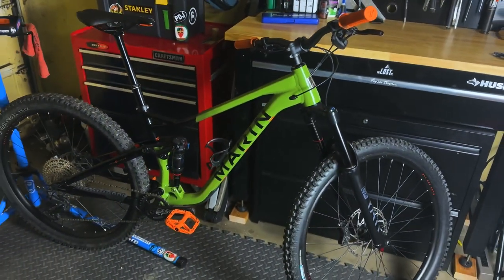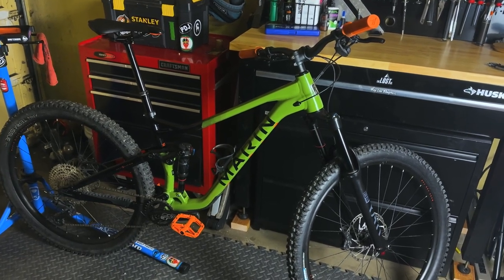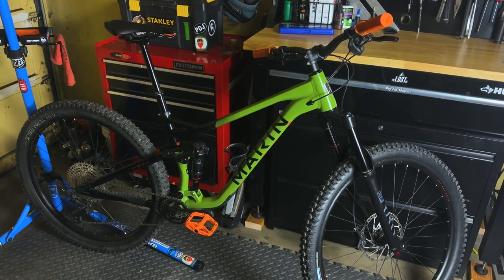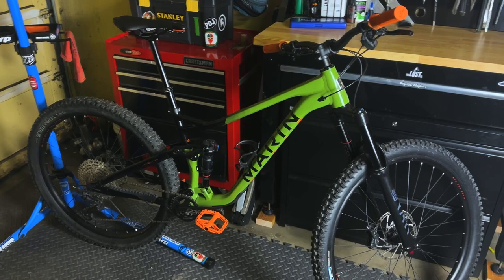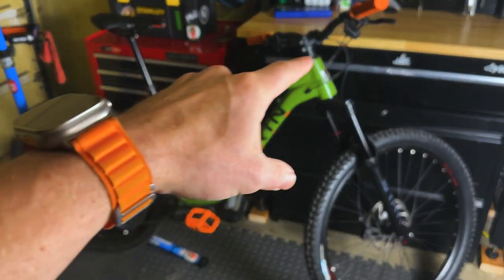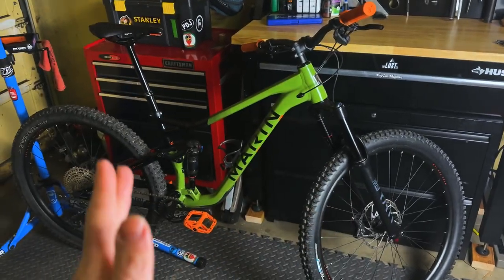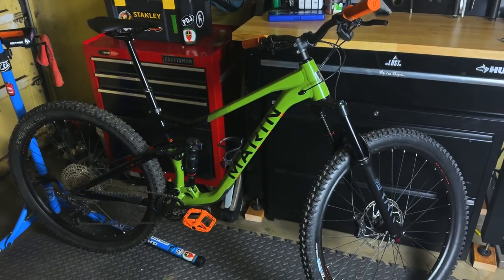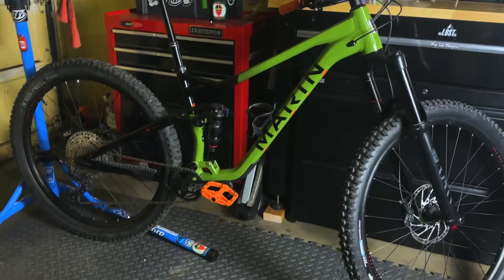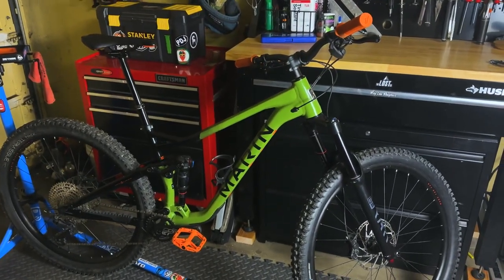Some of the things I didn't like was the overall performance and the way it rode. This bike is super downhill capable — for a size XL it's got a 515mm reach, a 63.5-degree head tube angle, a nice steep 78-degree seat tube angle, and a low bottom bracket. So great downhill performance on this bike.